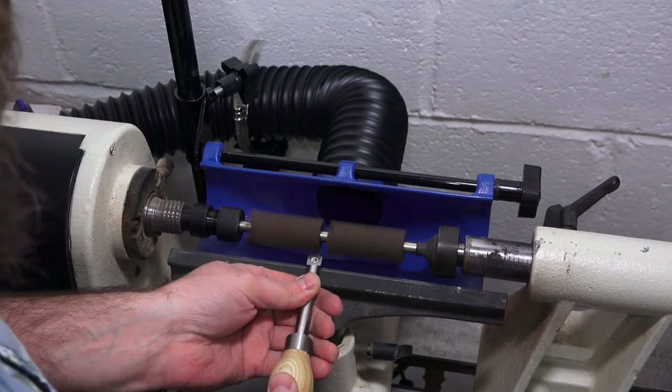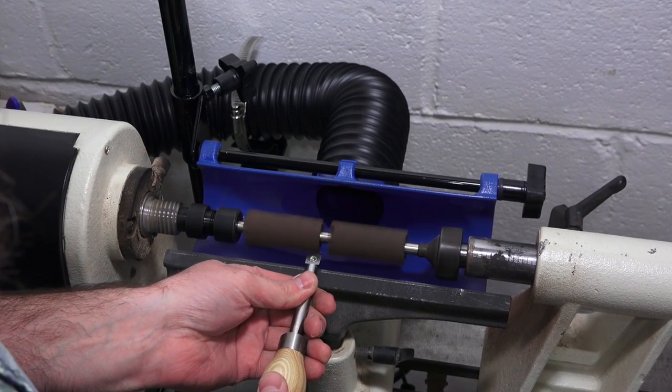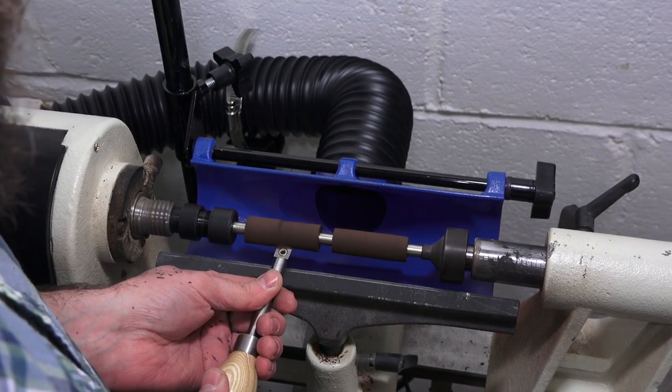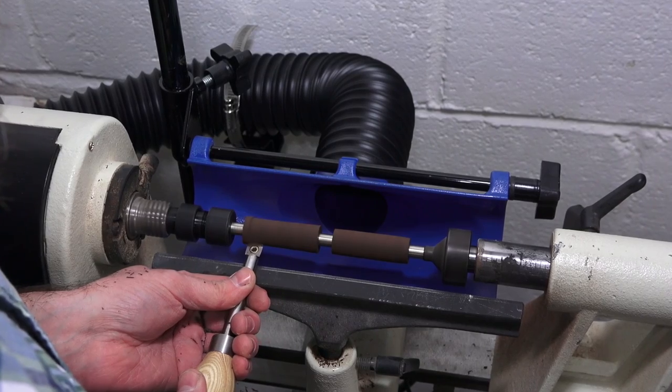You can make the body any shape you want, but I find a nice simple and slender look works best for the slimline pens. Be sure to turn each end of the blank to the same diameter as the bushings.